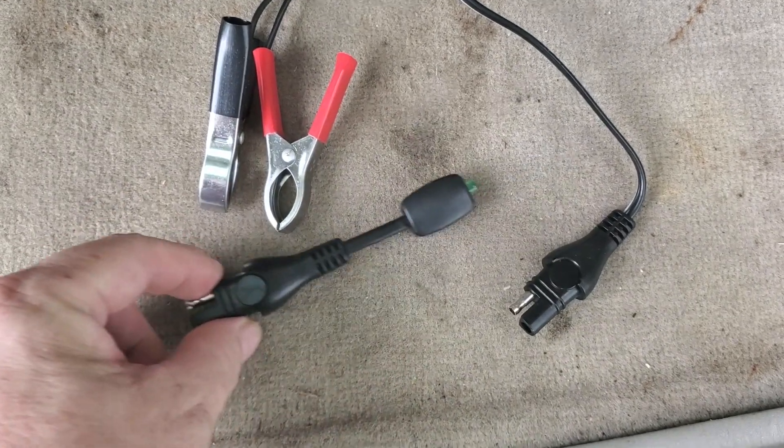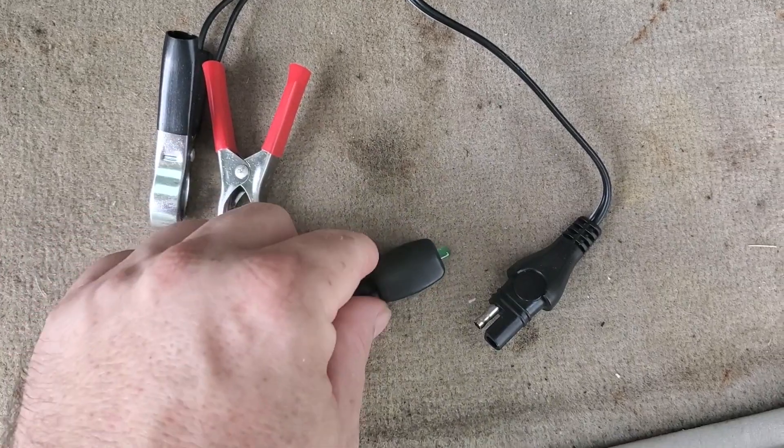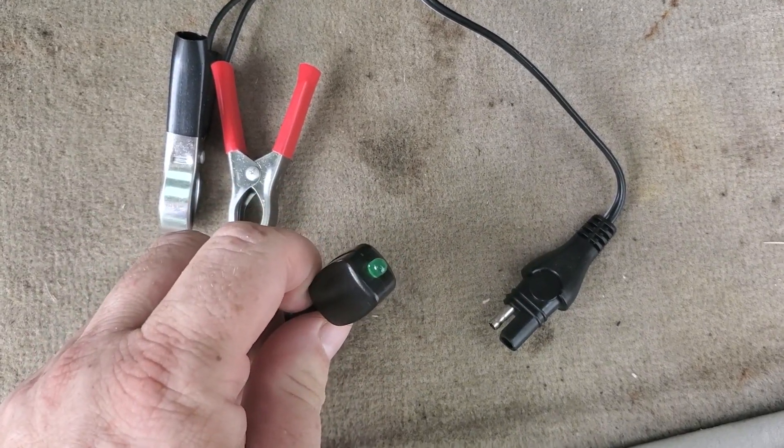And so you can plug it in and make sure it's actually working — it just turns on this little LED light at the end.